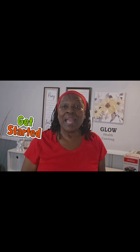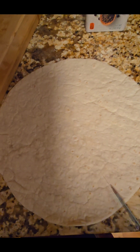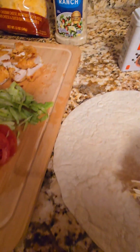If you haven't already done so, don't forget to like, subscribe, ring the notification bell, and share it with someone. Okay, first you want to start by cutting your wrap from the middle down to the edge, and make sure it's cut all the way through.